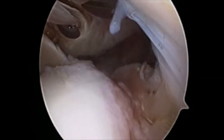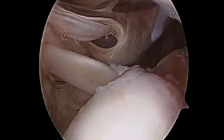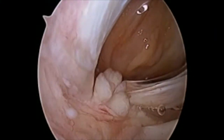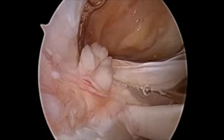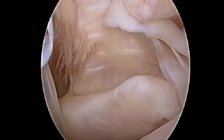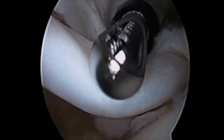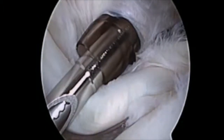He was taken to the operating room, and here's a view from a posterior portal revealing a large tear of the supraspinatus extending into the infraspinatus tendons. There's retraction to the glenoid and a split between the supraspinatus and subscapularis. It's a partial tear of the subscapularis, and his biceps tendon is intact.